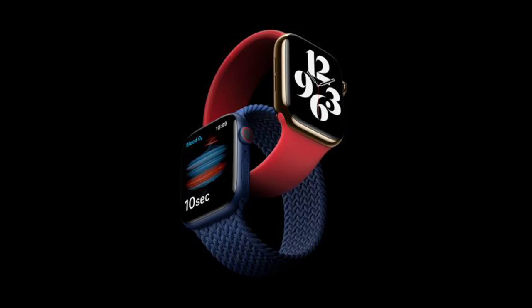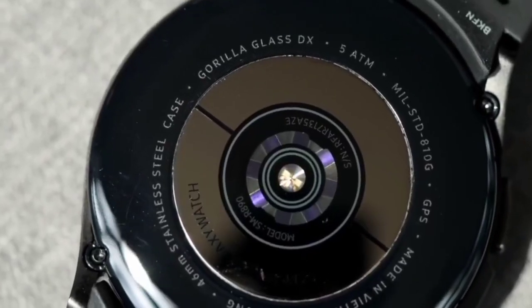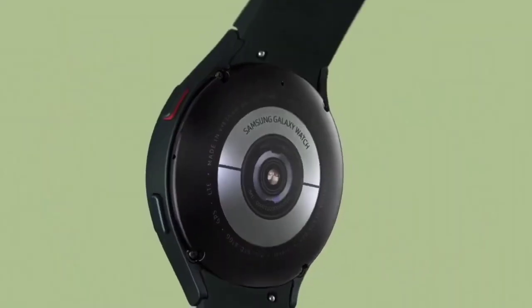The report comes following supply chain rumors that Apple was planning a micro-LED display upgrade for the Apple Watch. Ice Universe claims the screen size has also been upped to 1.47 inches, and that the resolution has increased accordingly.